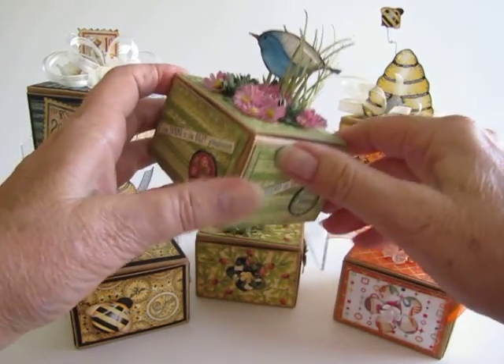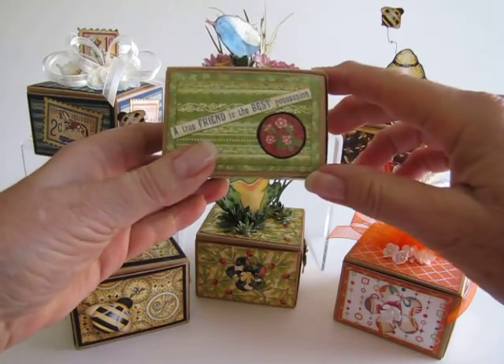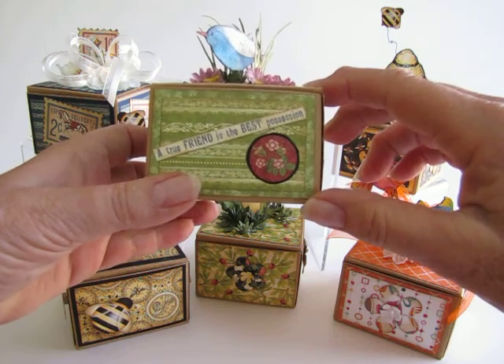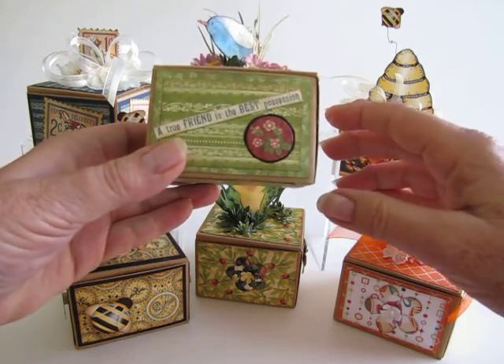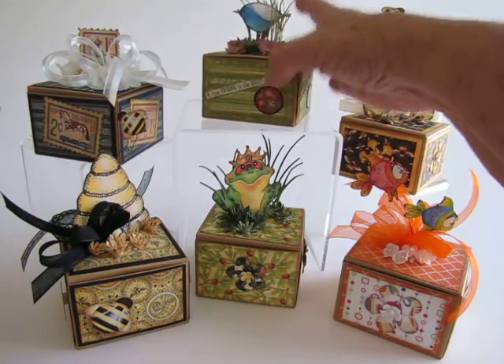They're from the tattered floral die, which is a Tim Holtz die. Here's the front of that — 'A true friend is the best possession.' I decorated all four sides. So that's that.